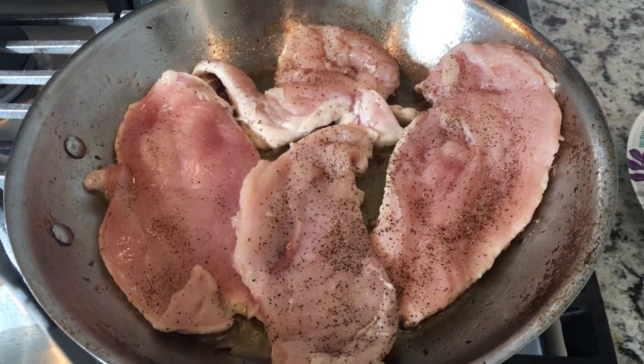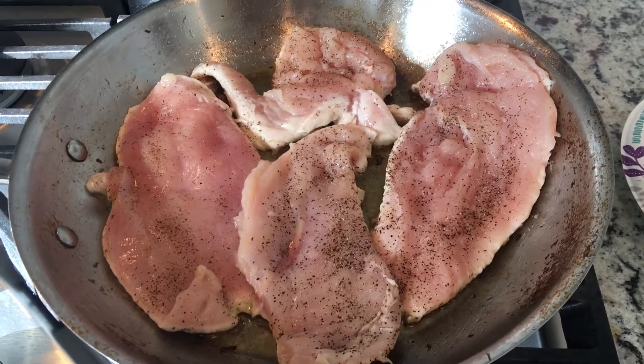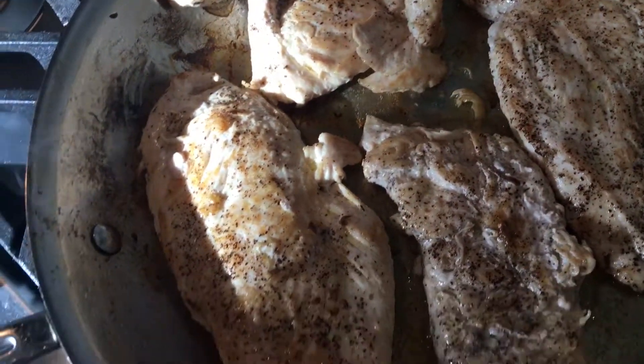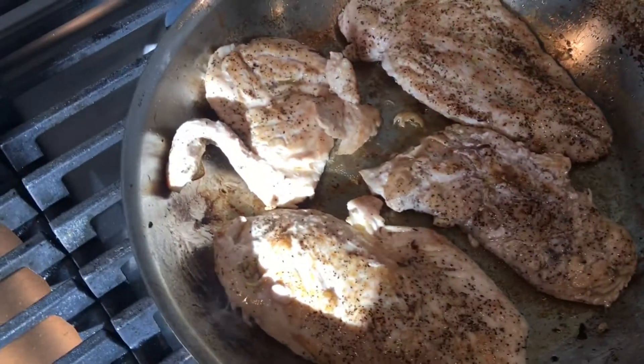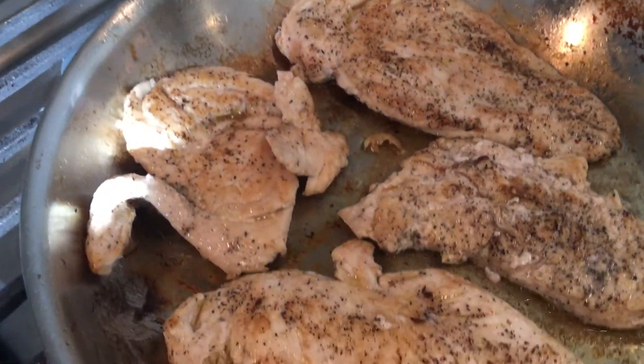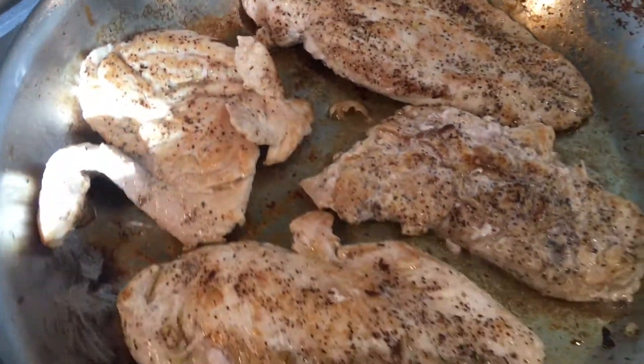Next, add in your pieces of chicken. You want to cook them about two to three minutes per side just to get them nice and brown. Don't worry if they're not cooked all the way through because we're going to throw this whole skillet in the oven to finish cooking off that chicken.